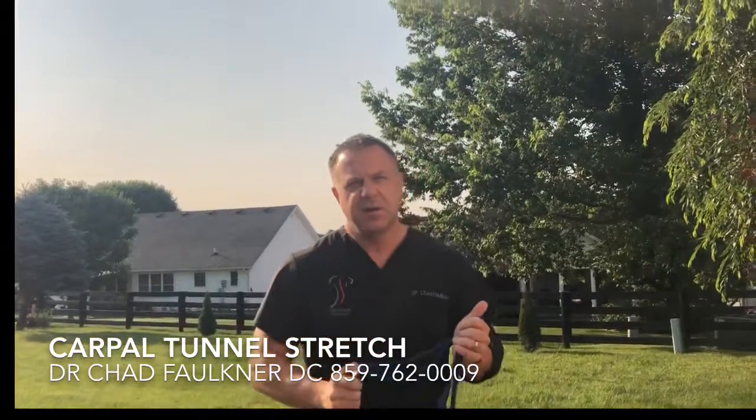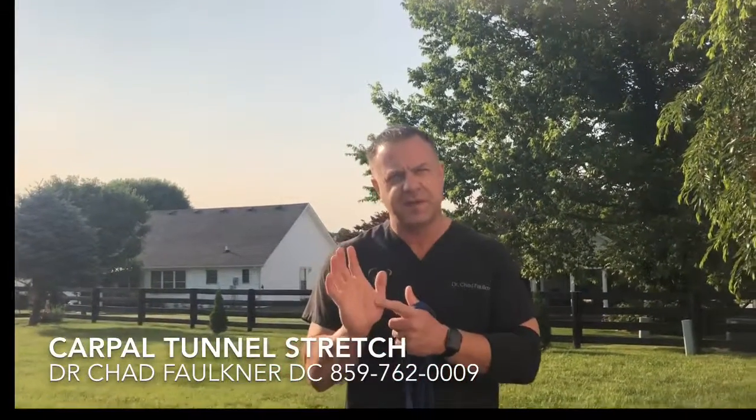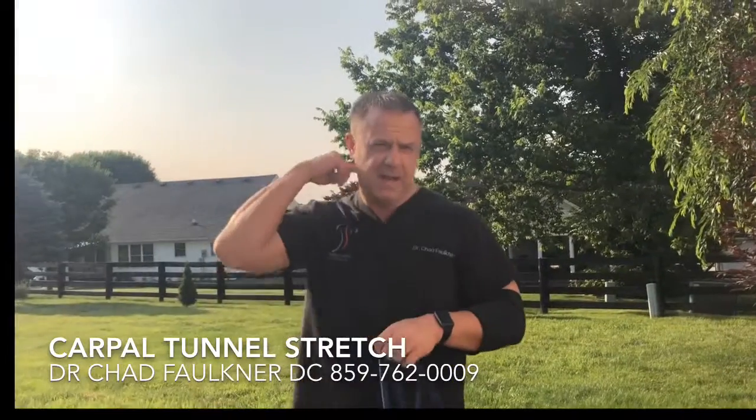Now the carpal tunnel can be entrapped — the actual nerve, which is the median nerve, can be entrapped along seven different routes. One is the thumb, two is the carpal tunnel, three is the pronator, and it's actually at the shoulder level, underneath the shoulder, and at the scalenes and at the neck.